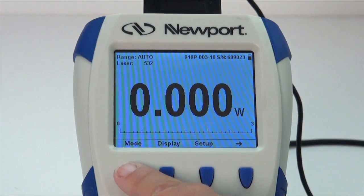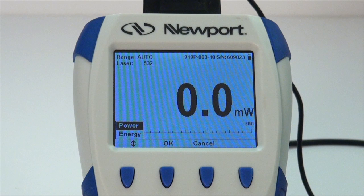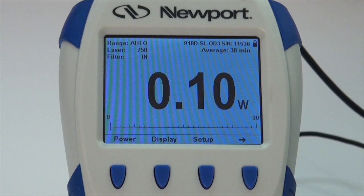Use the mode button and the down arrow to select the measurement type. For a CW power measurement with a thermal power detector, select power. For a photodiode, the only choice is power — the mode button will be replaced with a non-changeable power button.